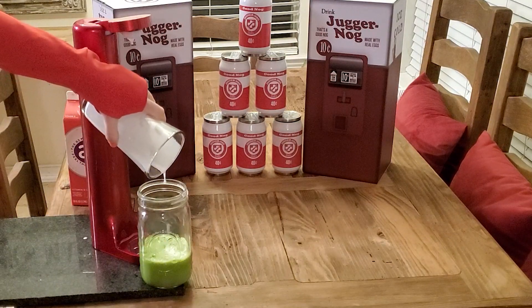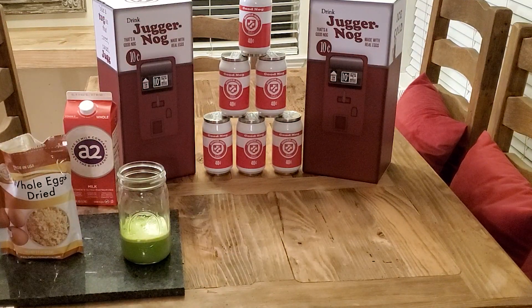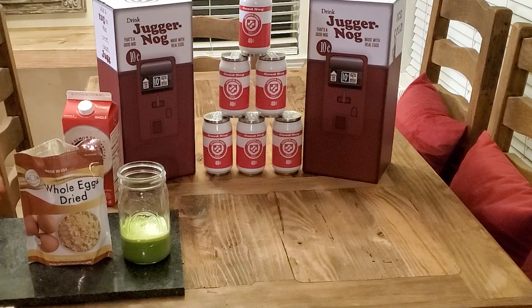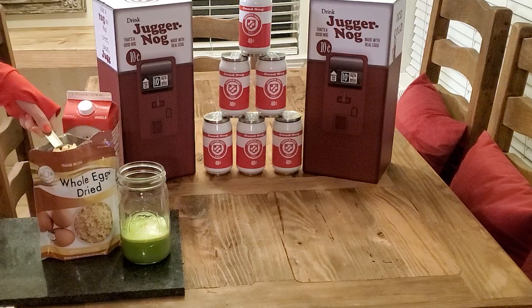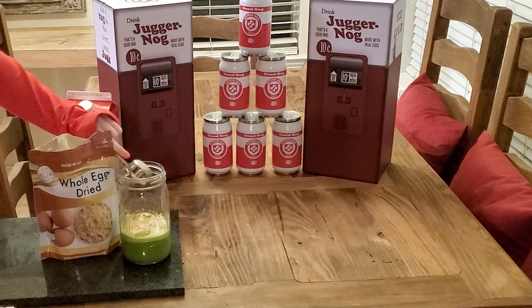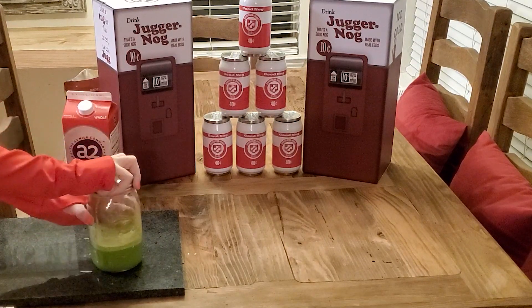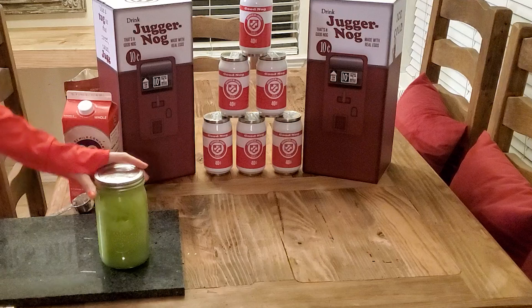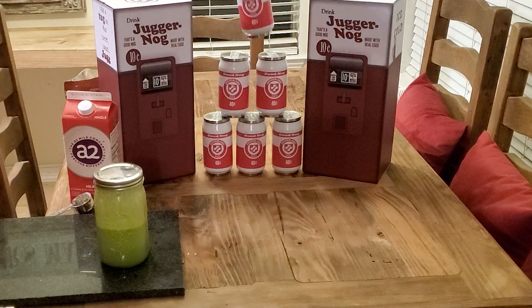JuggerNog is going to be a very, very green color. I've never messed with powdered eggs before — it just smells like a very, very dried-up egg. So there's one whole egg worth of powder. That is mixed pretty well; it's definitely fluffy. I'm going to put it in the JuggerNog can to make it official, and then we will try it.